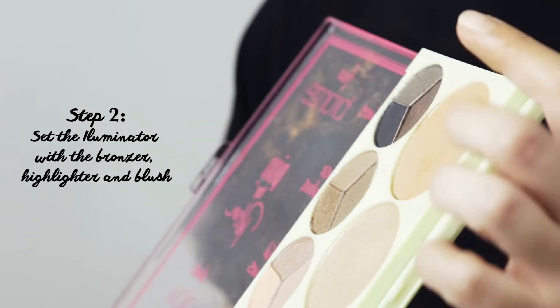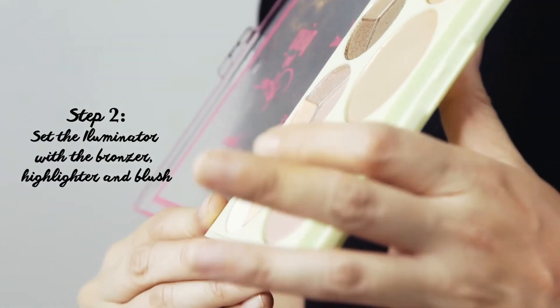Next step, I'm going to set my illuminator with the bronzer, the highlighter, and the blush. So let's start with the blush.